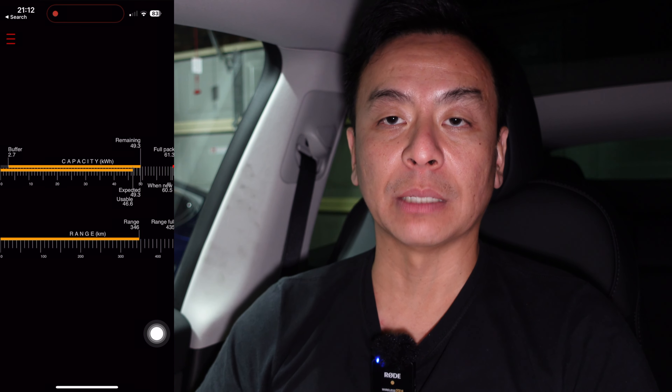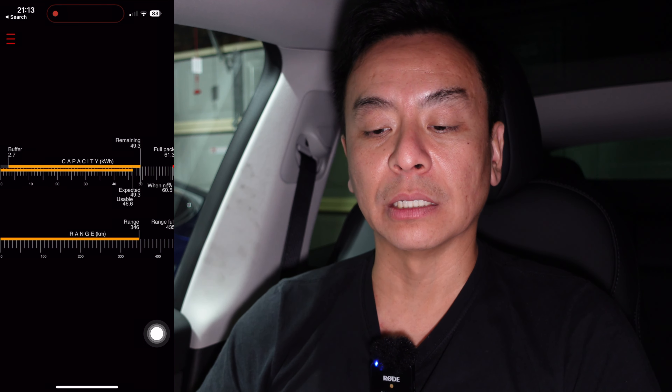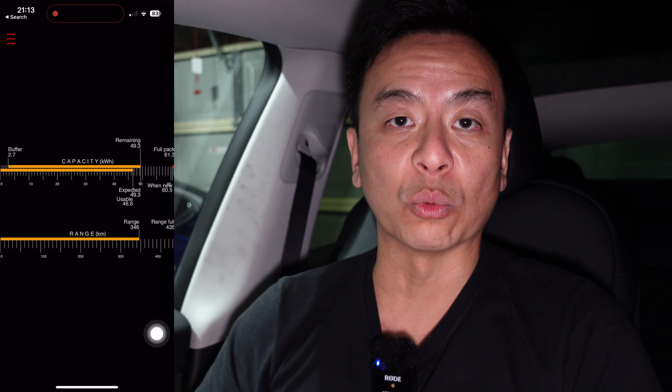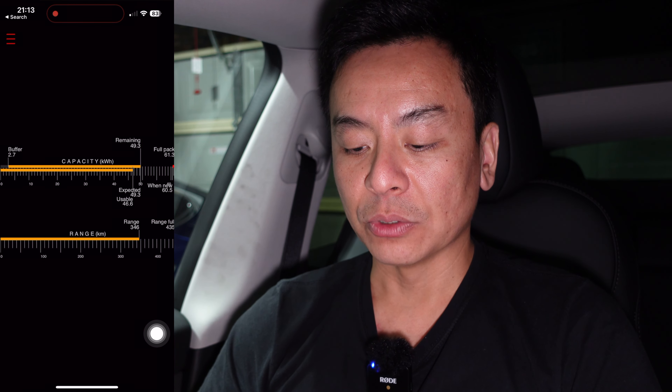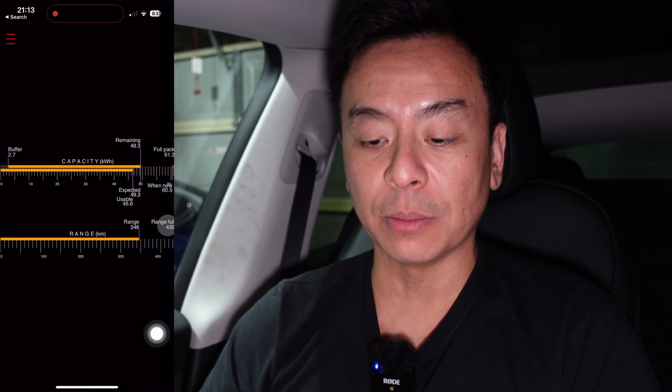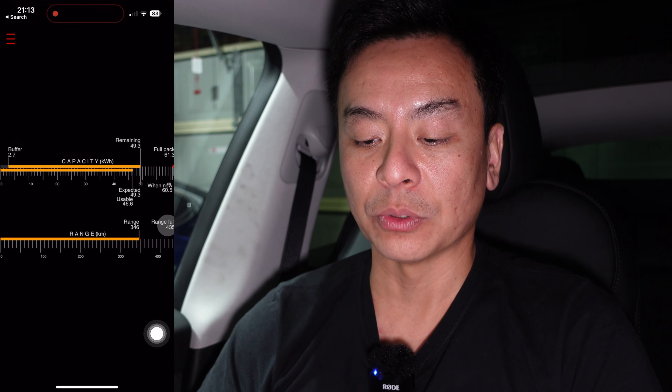That's kind of what happens to lithium-ion cells — they settle down. So that's why when you take delivery of a brand new Tesla, you wonder why the range in kilometers drops after a few weeks or a few cycles. That's kind of natural; it'll go back to the rated range of the car. You'll see here that the full range of the vehicle is 435 kilometers. That will probably drop as time goes on, and that's fine — that's normal behavior.